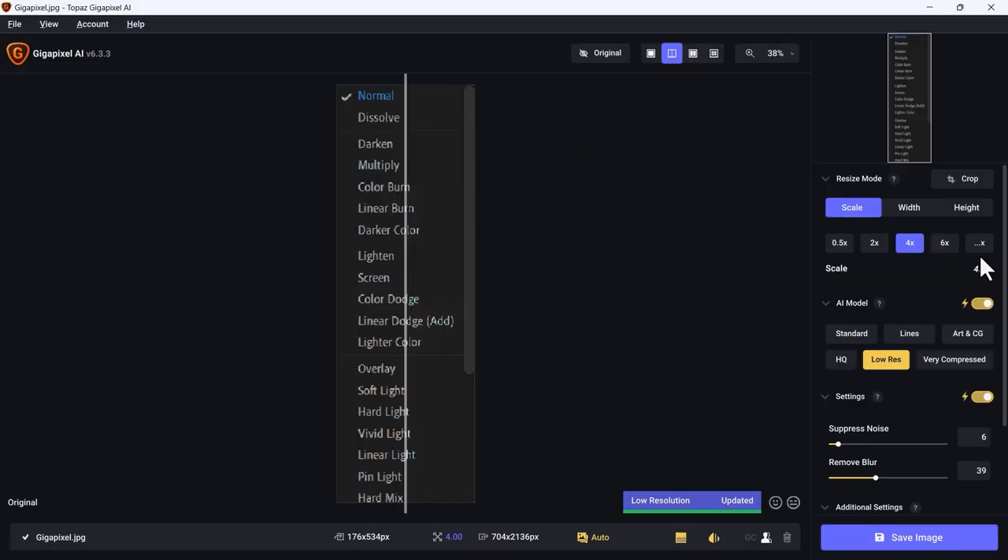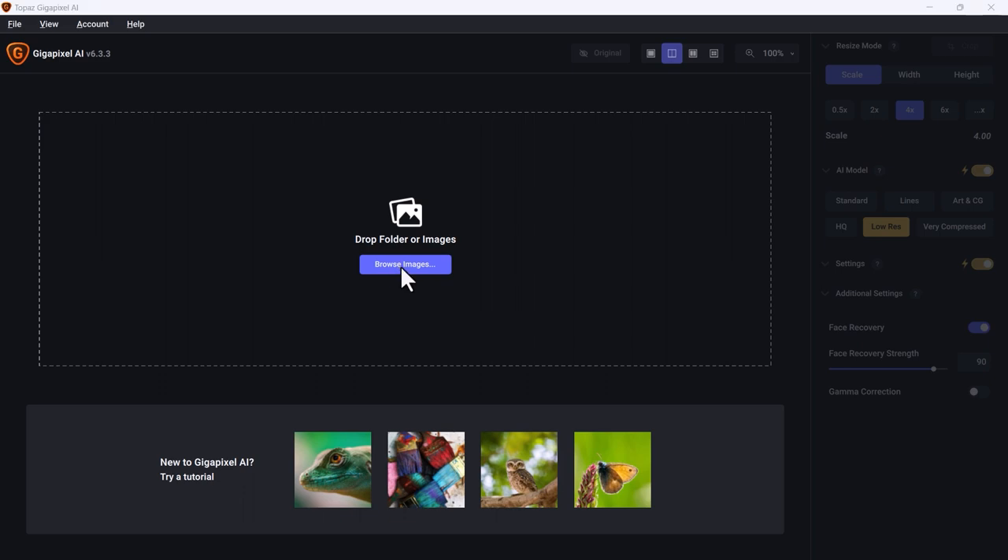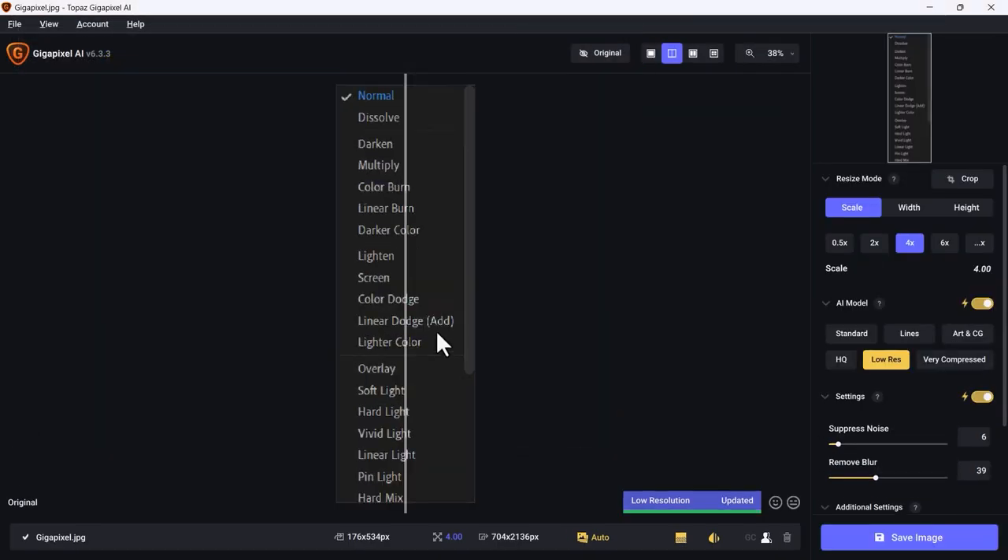Now let's discuss Topaz Gigapixel AI. Quality is everything in the world of creative arts. Sometimes we come across images that are perfect in every way except for the resolution — they're tiny. That's where Topaz Gigapixel AI comes in handy. This software uses artificial intelligence to enlarge images while maintaining a high level of detail. Here in Topaz Gigapixel, I'll click Browse Images to open one I had prepared.